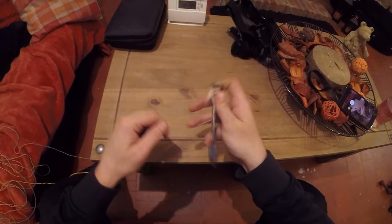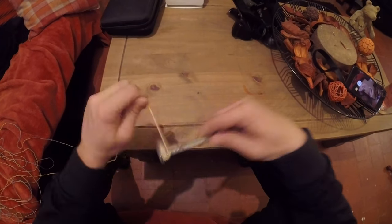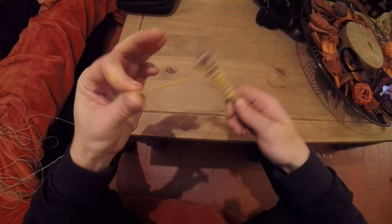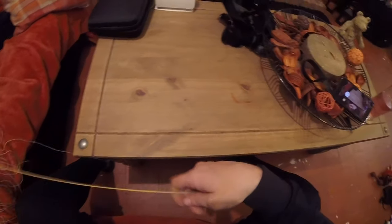What a lot of people do is they just get the line and wrap it round and round and round like that, but that keeps the line wet when it does get wet, and you get all frays and knots up in the line.